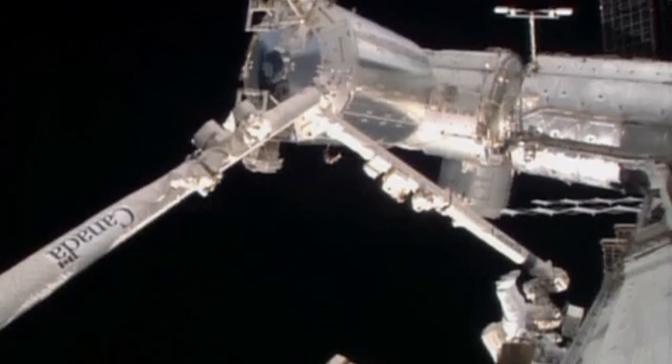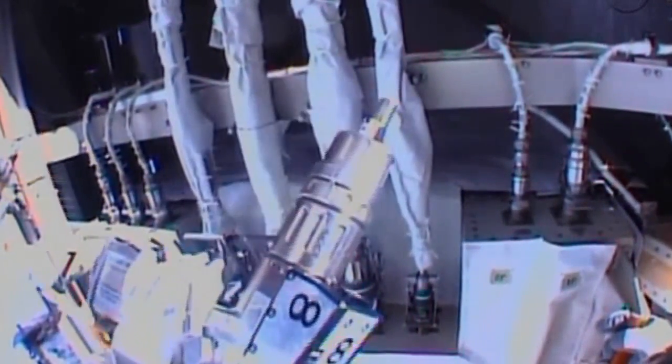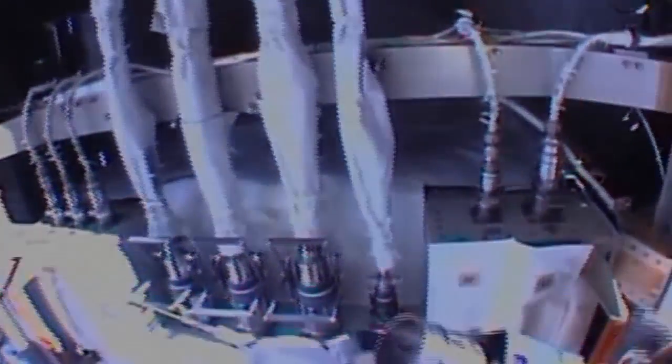Thank you. Arms in motion. Copy. Good motion. Continue. Good motion. Looks like it's released. Hold on. Good motion.